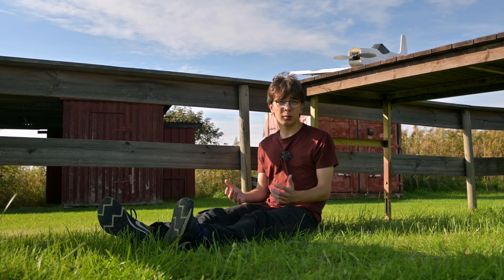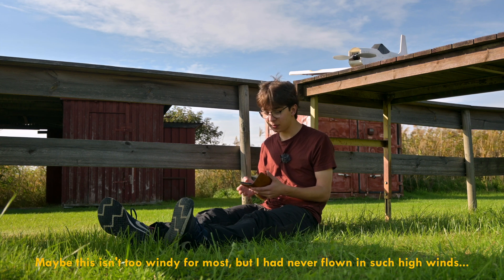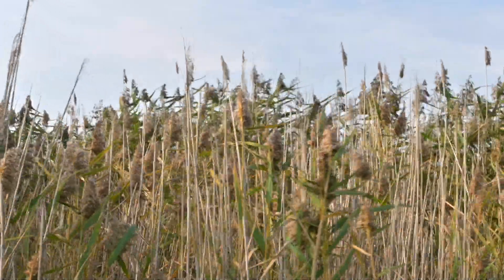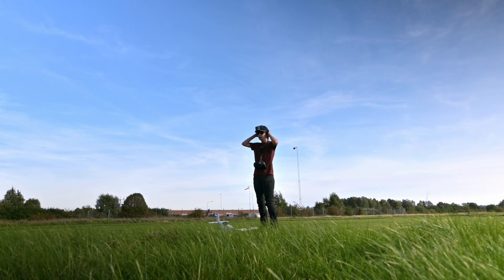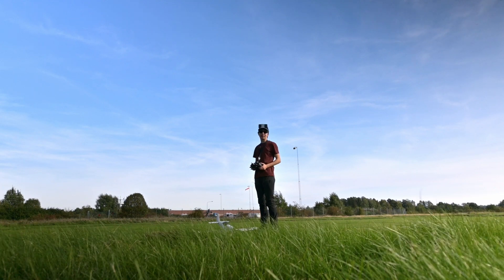You see, it's really windy at the field. It's five meters per second with nine meters per second in the gusts, which is a lot of wind. As you can see, the wind hasn't gotten any better at all. So yeah, I'm just going to send it.